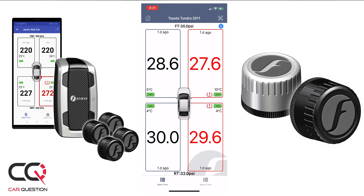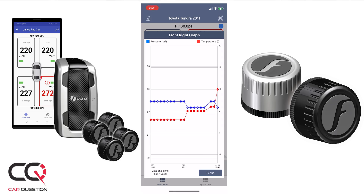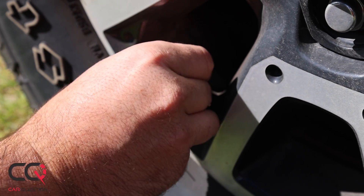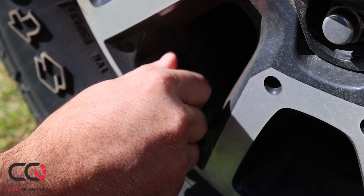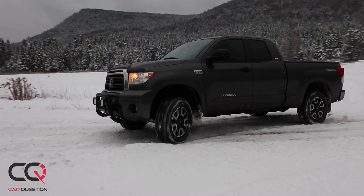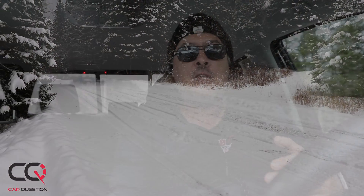You also get cool statistics like mileage and heat history — it's a great way to track your tires: when you changed them, rotation, how many kilometers you've done. You can configure multiple vehicles in the app with different alerts linked to your phone. It's really easy to use. If you're going off-road, you can see live tire data and adjust the sensor alert thresholds so it won't alarm you when you've intentionally lowered your tire pressure for off-road driving.